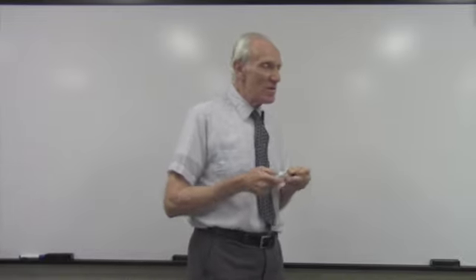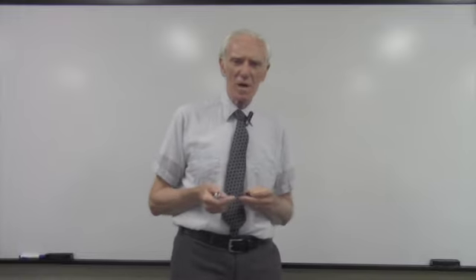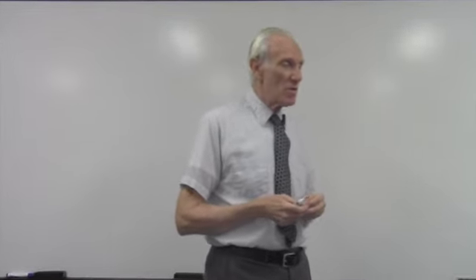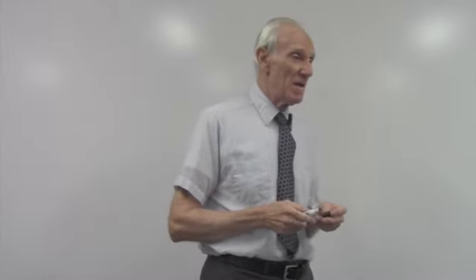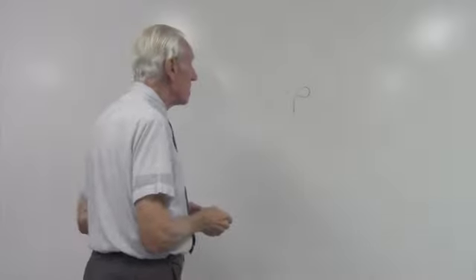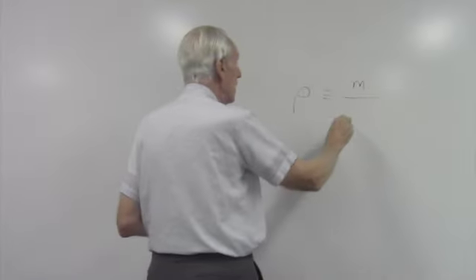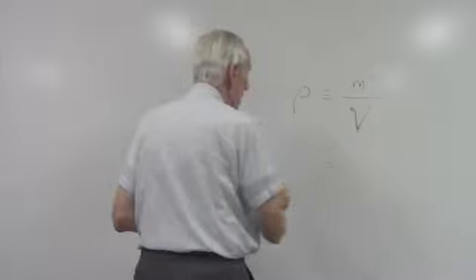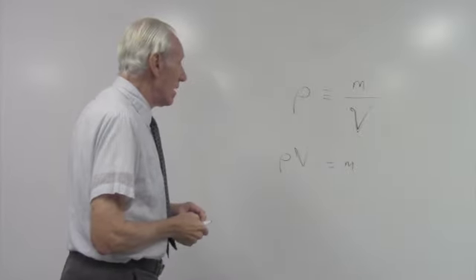With liquids we talk about volume — liters, gallons, quarts — not mass. But a volume of liquid does have mass. The interesting relationship, which you saw back in Chapter 1, has to do with density, symbolized by rho. Mass density is defined as the mass of a material divided by its volume. So if you want to find the mass of a liquid, you multiply its density times its volume.